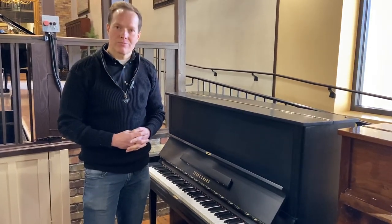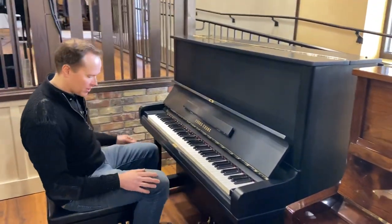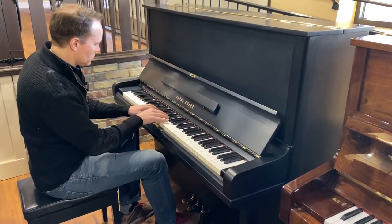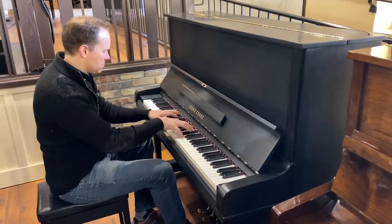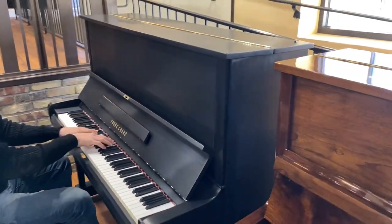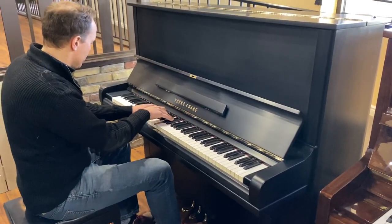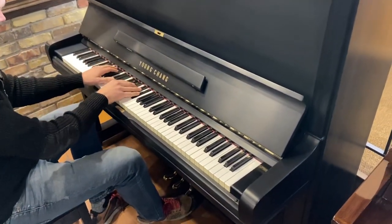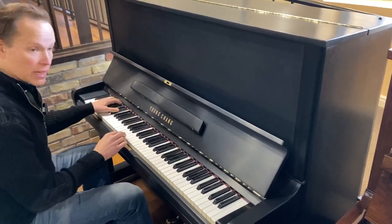They're in great shape. So let's listen. Those pedals look good too. It's got a nice big bass.